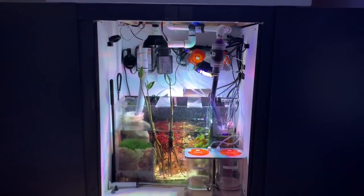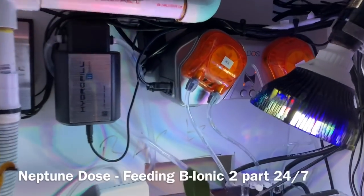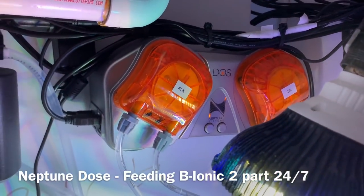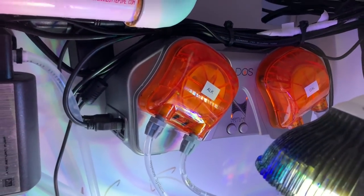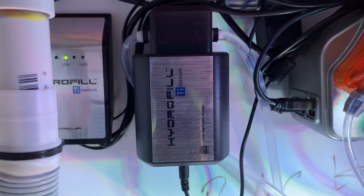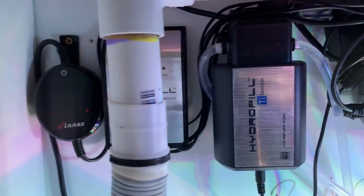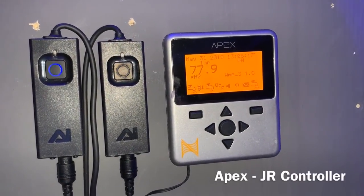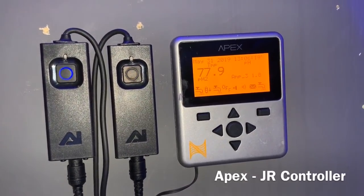Let's take a peek underneath the hood. For supplementing his tank, he's relying on a Neptune Doser — running two-part Bionic on a constant continuous cycle. He's also using a Hydrofill auto top-off and a Phoenix heater for heating his system.